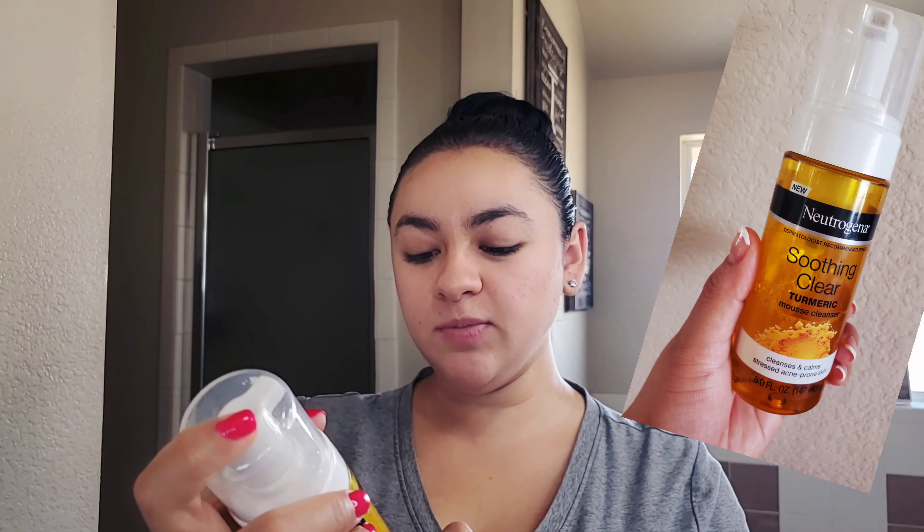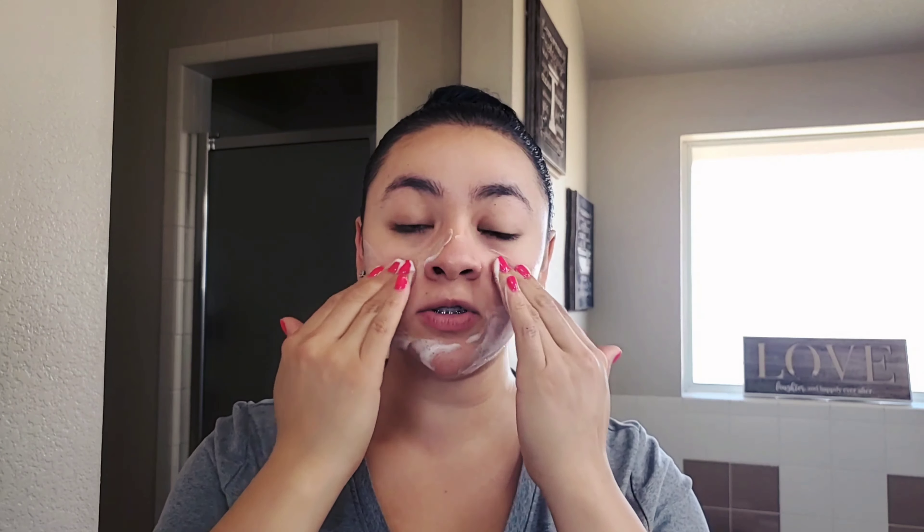Welcome back to my channel. Today we're going to do a facial massage. First of all, you want to make sure your hands and your face are clean. I'm going to go ahead and wash my face using this Neutrogena Soothing Clear turmeric mousse cleanser. It cleanses and calms acne-prone skin. This one smells so good and it's actually helped me a lot with my acne, so I'm obsessed with it right now.